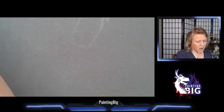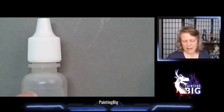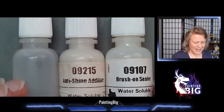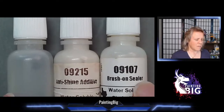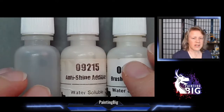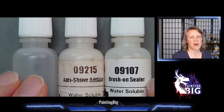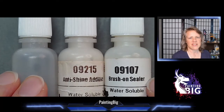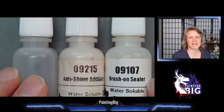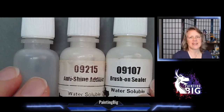Let's start with flow improver. My flow improver doesn't have a label because I mix it with water all the time. We touched on sealer in the washes video but we'll talk about it again. The one you tend to run into first is flow improver - Reaper has it, item number 9106, and it's a pretty decent flow improver. It does both things that flow improvers do equally well.